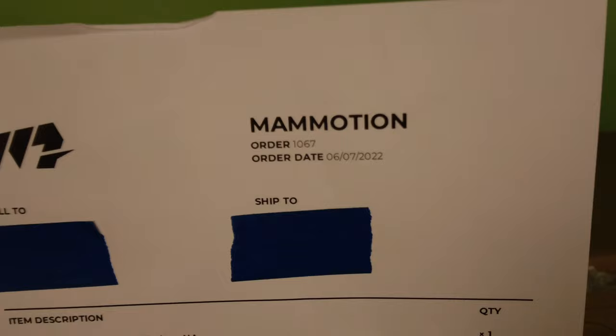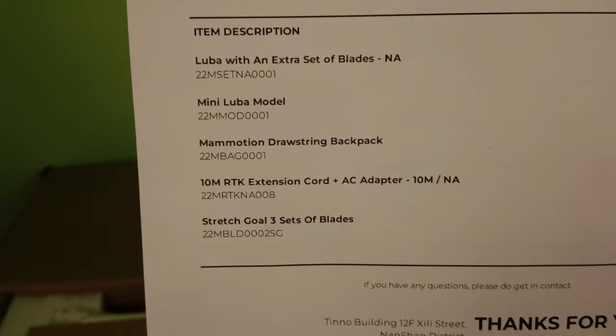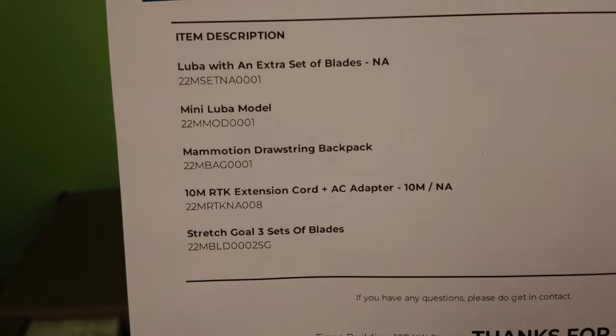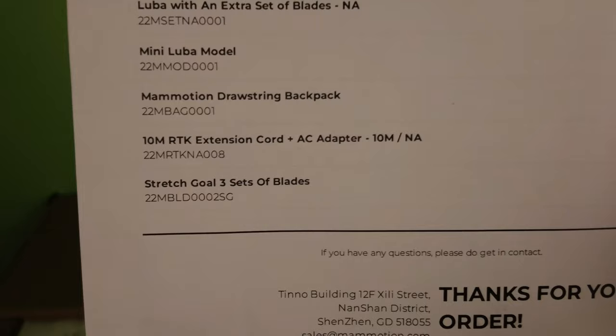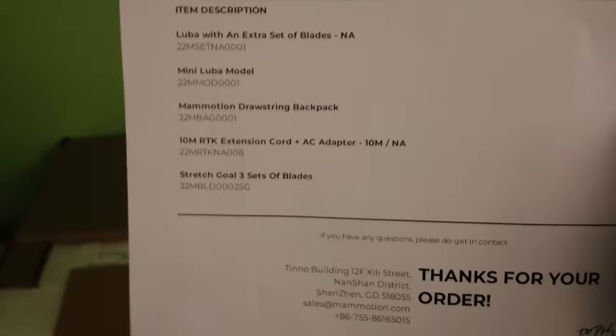I had to conceal my address on the paperwork, but you can see I ordered this on the 7th of June last year — holy moly, that's been a while. The item description shows I get an extra set of blades, a mini Luba figurine, a backpack, a 10-meter extension cord for the RTK — which we'll need since I'm going to mount it to the top of my parents' roof — and an extra three sets of blades, giving me four sets total. And then down here: thank you for your order from Shenzhen, China.